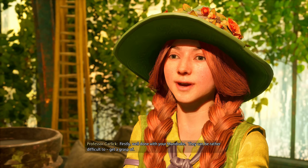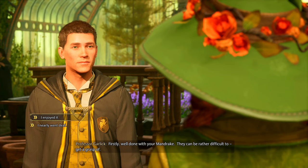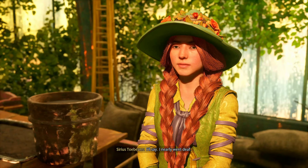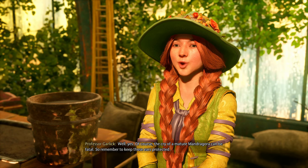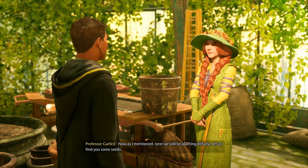'Well done with your mandrake, they can be rather difficult to get a grasp of.' Why do you look older than her? Maybe she's a student teacher. 'Nearly went deaf.' Well yes — the cry of a mature mandragora can be fatal, so remember to keep those ears protected.